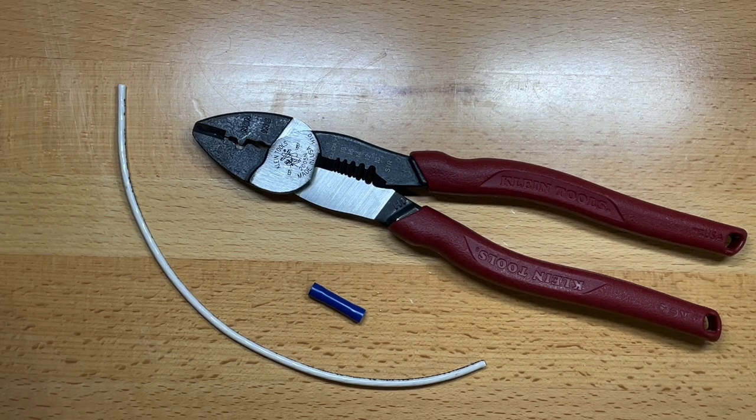Welcome back to the Tool Crib. Today we're going to be looking at a set of Klein pliers that I just picked up. They are exceptionally good pliers, especially for what I need them for. These are the perfect set of pliers for me and for my vehicle, and I'll tell you why.